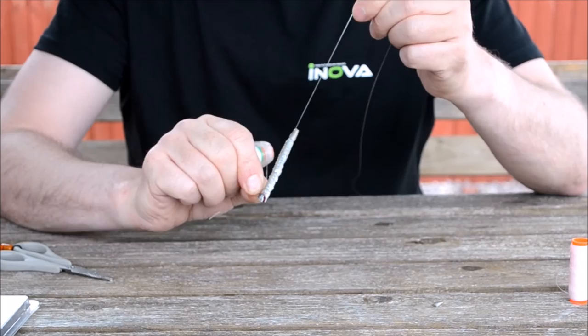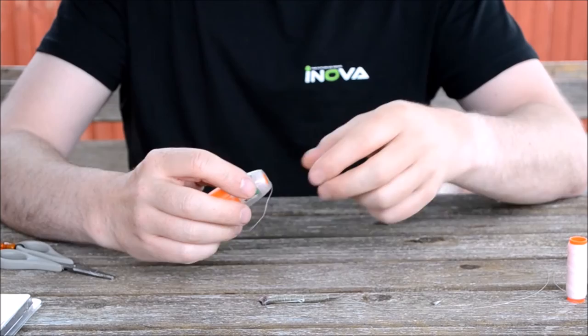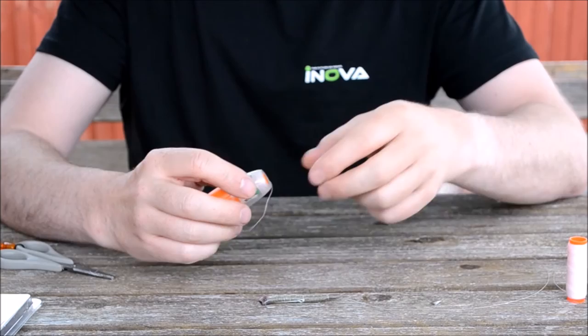And there's your bait, nicely presented on a hook and streamlined for casting. Your elastic will always be there — it doesn't go back into the dispenser. Time after time, it will be there for you every time you need it. Thanks for watching.